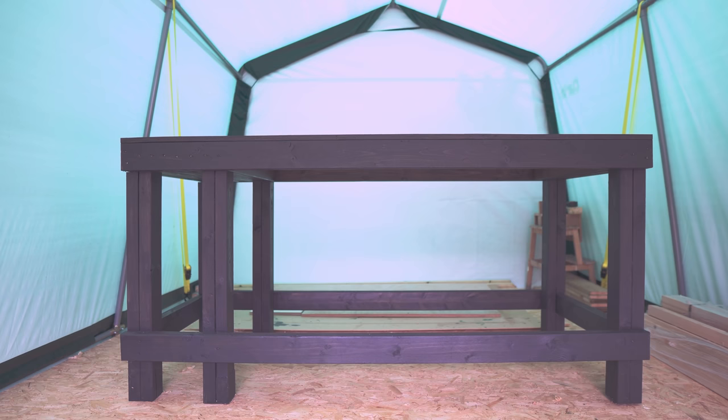Hello, I'm Matt and welcome to Badger Workshop. So I made this workbench, and now I want to do three upgrades to it to make it much more usable.